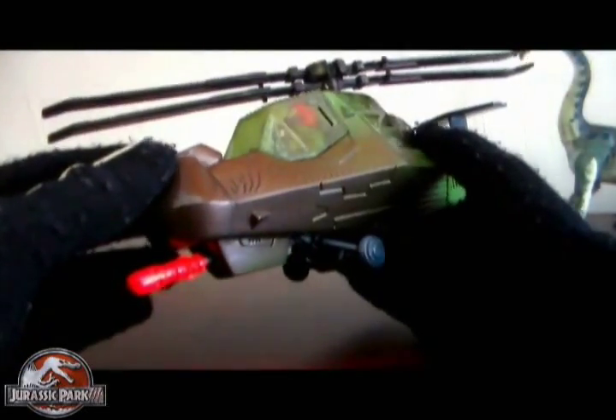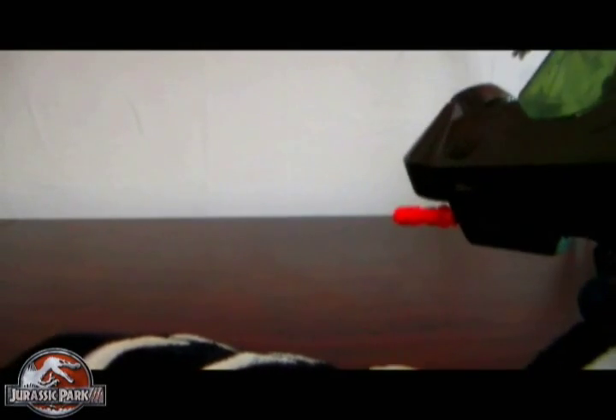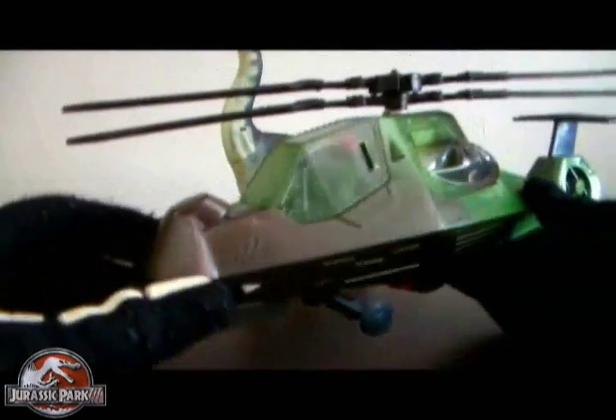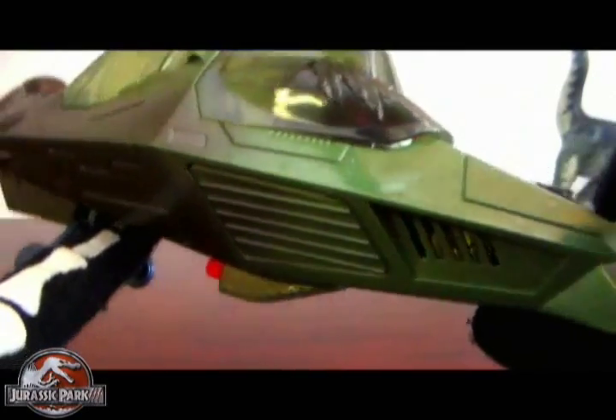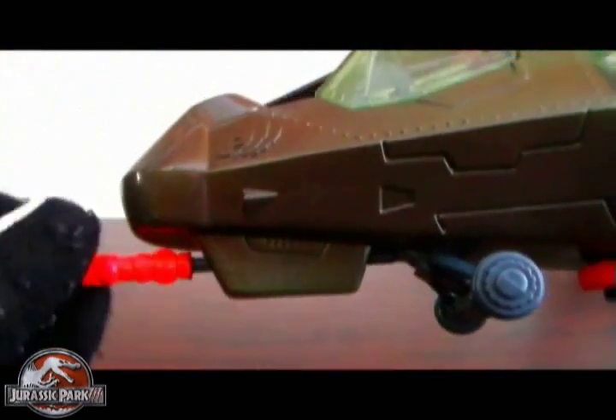Unlike the Dino Crisis 2 helicopter in the video, it doesn't have rockets that come out of the compartments on the sides. It's got a rocket on the front, which isn't too far off — rockets are rockets whether they're hidden in the side or in the front. You take these wheels right here, push it forward, and it launches the missile. When you shoot this missile it makes electronic sounds — it sounds like it's firing missiles, then like the missiles hit something and explode. Very cool. This one just goes right back into place and snaps in to be fired again.